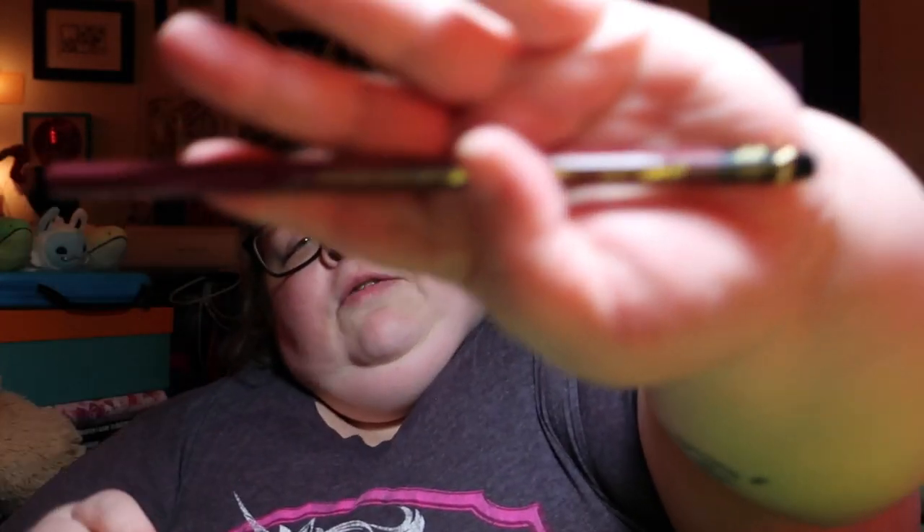We have a Mitsubishi Uni HB pencil. I've heard really good things about this. Of course, I don't use drawing pencils, so — or not very often.